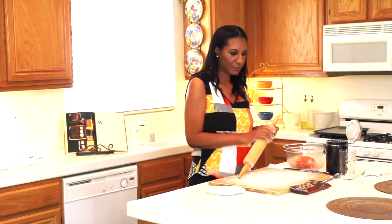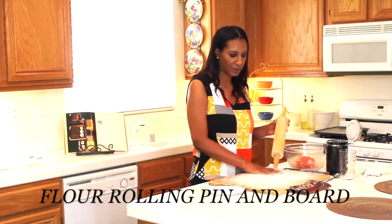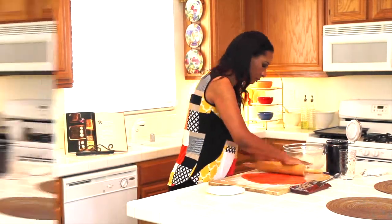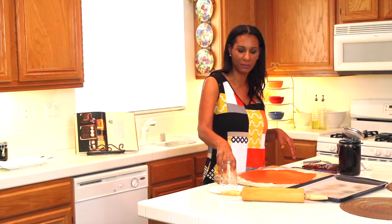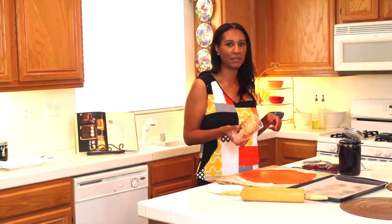My dough is all done. I'm putting some flour on my rolling pan and flat surface just to make sure the dough doesn't stick. I'm going to take the dough out and start rolling it out to get it ready for cutting out cookies. I'm going to grab a glass out of my kitchen, dip it in some flour so it doesn't stick, and start cutting out my cookies and putting them on my cookie sheet.